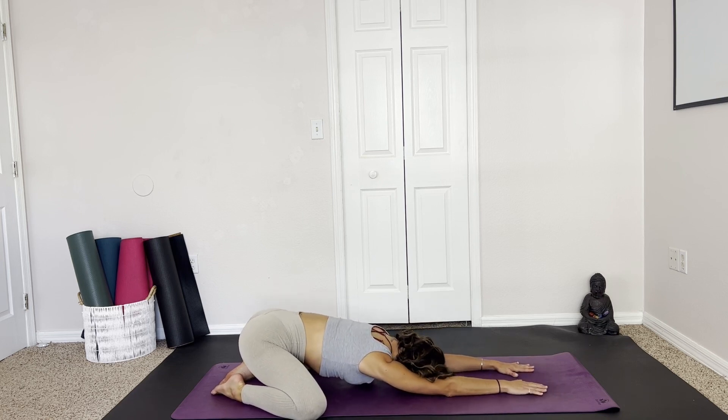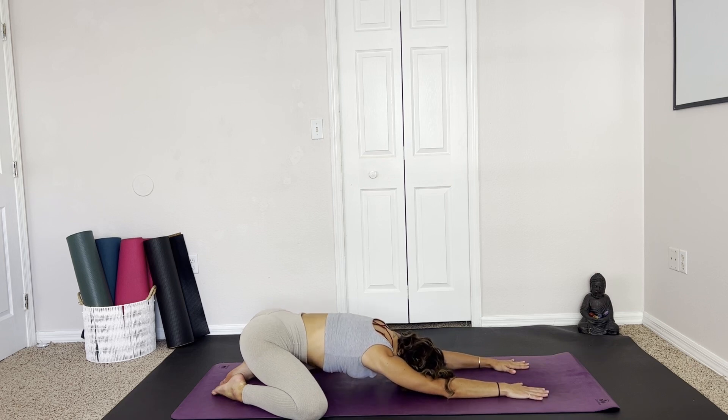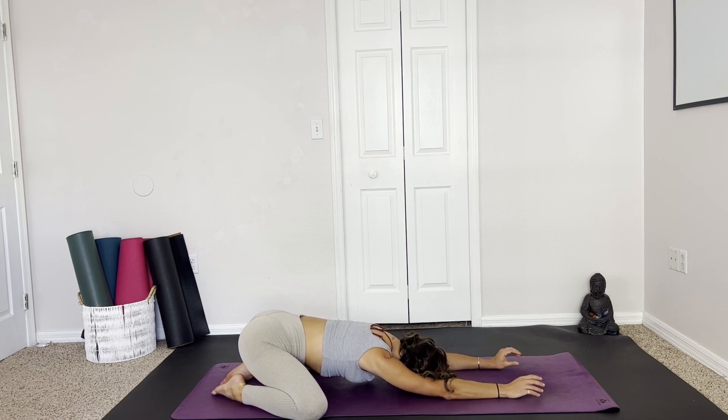And then we can end our practice here. Taking a few deep, slow breaths. Finding gratitude for moving your body, even just a few minutes this morning, helping to wake yourself up naturally and get yourself set up for the day. This day is yours, and you started it off in an amazing way.